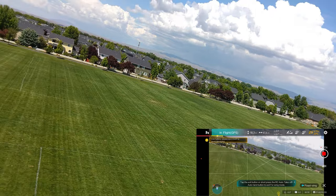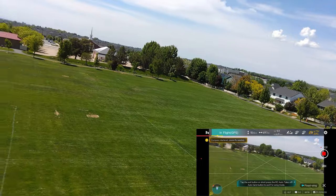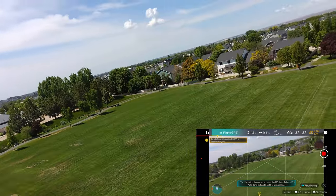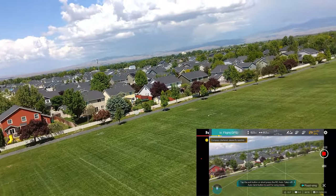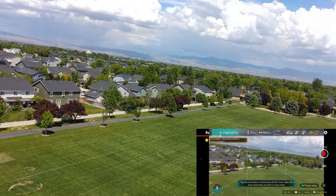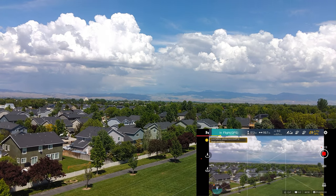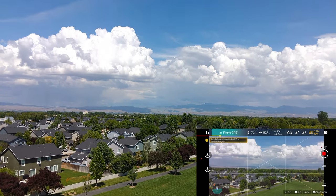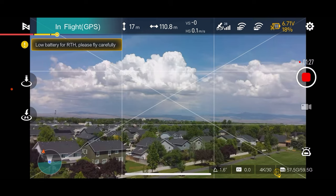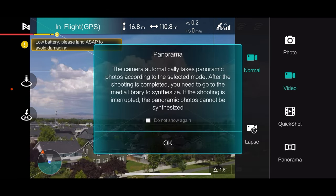20% battery — we'll see when it goes into return to home here. Anyway, I did want to show you fixed wing mode there. Let's see if we've got enough battery to maybe take a panorama. I'm going to get out of fixed wing mode — so I'm out of fixed wing mode. I'm going to go up here. We are really close to home, so we're going to stop recording. I'm going to click on that little camera again and we're going to do a panorama here.